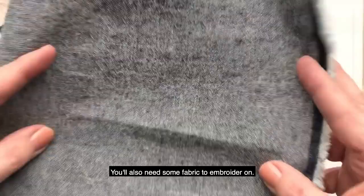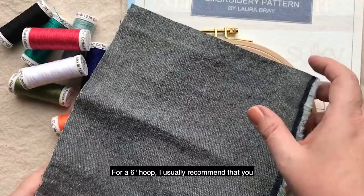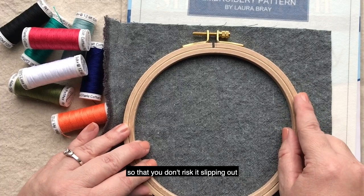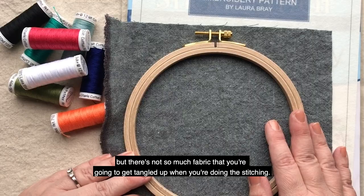You'll also need some fabric to embroider on. For a 6-inch hoop, I usually recommend that you cut a piece of fabric about an 8 by 8 inch square. That gives it enough room around the hoop so that you don't risk it slipping out, but there's not so much fabric that you're going to get tangled up when you're doing the stitching.